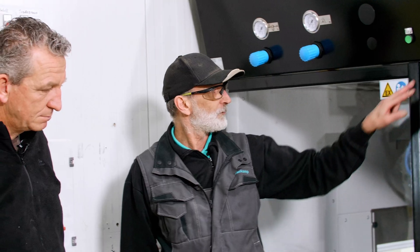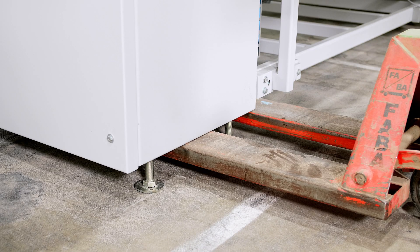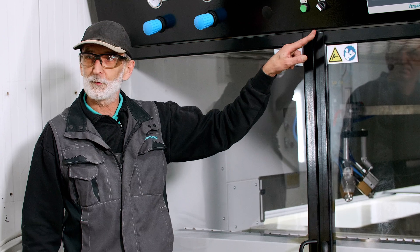At the corner (Ecke) where the door is lower (tiefer), you have to hold it down and keep it aligned so that when the doors are flush (bündig), you fix it in place and everything is fine. You will then have a good clear view of the door alignment.